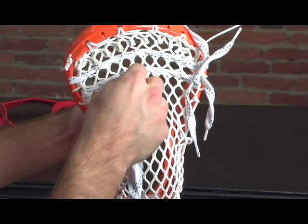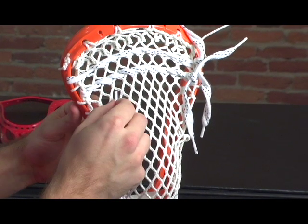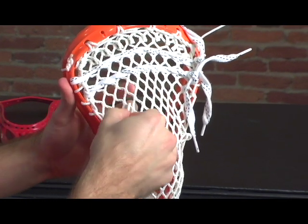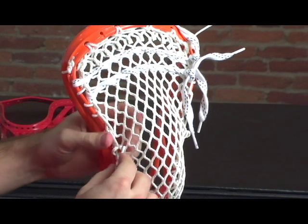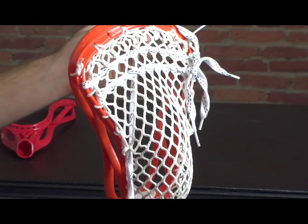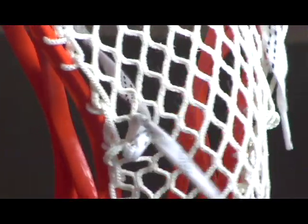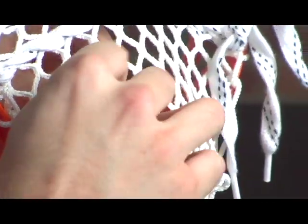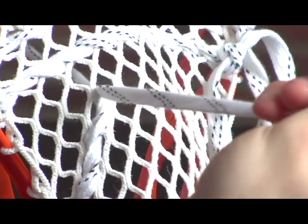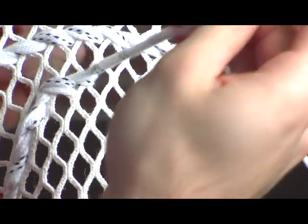For our last shooting string, we're going to put in what is called a V, or a U. Once again, we're going to skip down one row, count in three diamonds, and that fourth one is where we're going to start our U. We're going to follow it all the way down and use that last diamond that it's connected to, and we're going to start coming up. We're going to follow this up to that fourth diamond. Once we get to that diamond, we're going to now go across — this is what's creating that U shape.